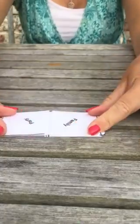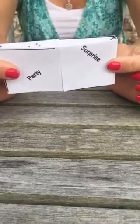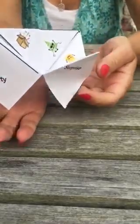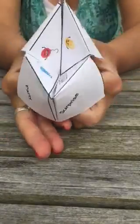The next thing you're going to do is again repeat the folding over process. You're going to fold it again corner to corner as tight as you can — the tighter you do it the better it will be. You should just have the names of all of the party words around there. Pop your thumb and finger in each side and again with the other side, and you should have your Partybox game ready.